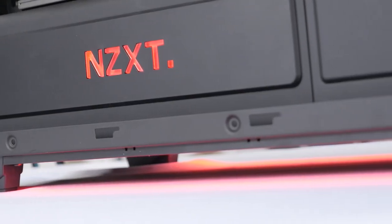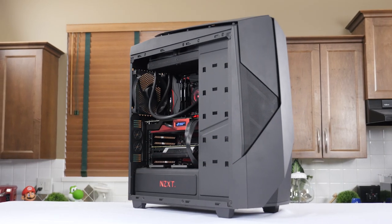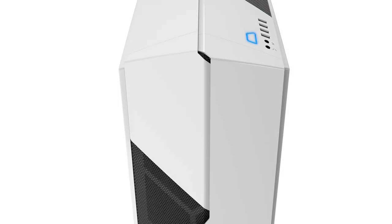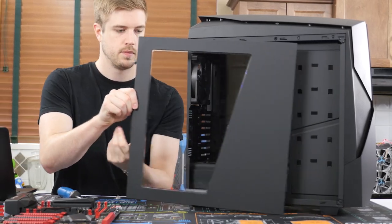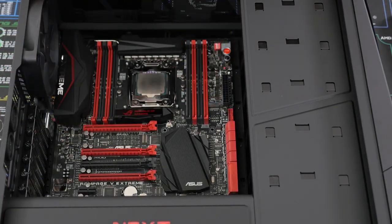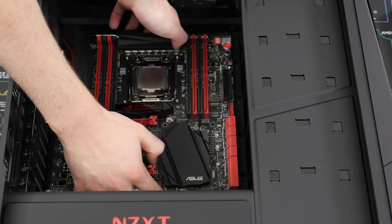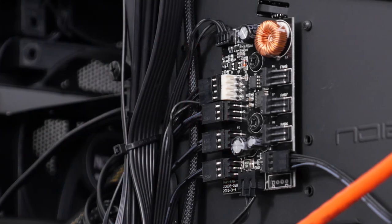There are two different versions of the Noctis 450: one in black and red that I chose, and another in blue and white if you want a different color palette. Venturing through the trapezoid side panel, we reveal what appears to be the inside of an H440. This is a Noctis series case, not a Hush series case, so rather than noise dampening foam, they added a PWM controlled fan controller module for the more performance-minded folks.